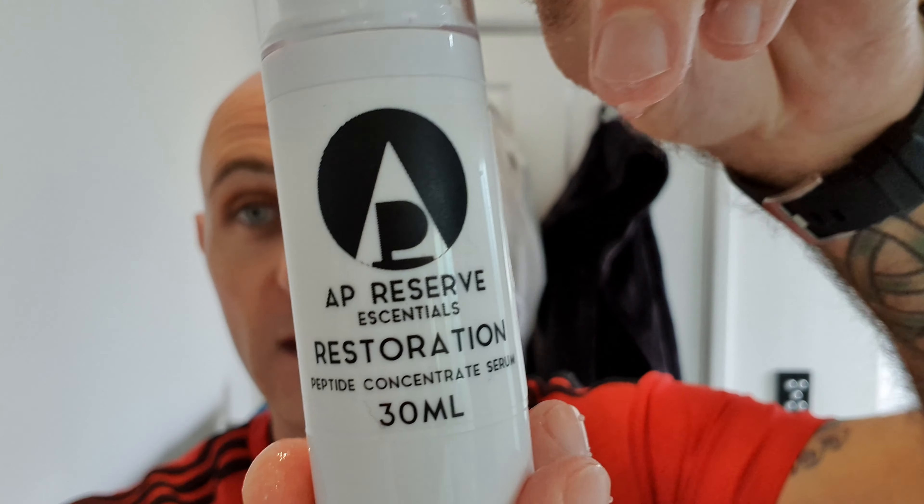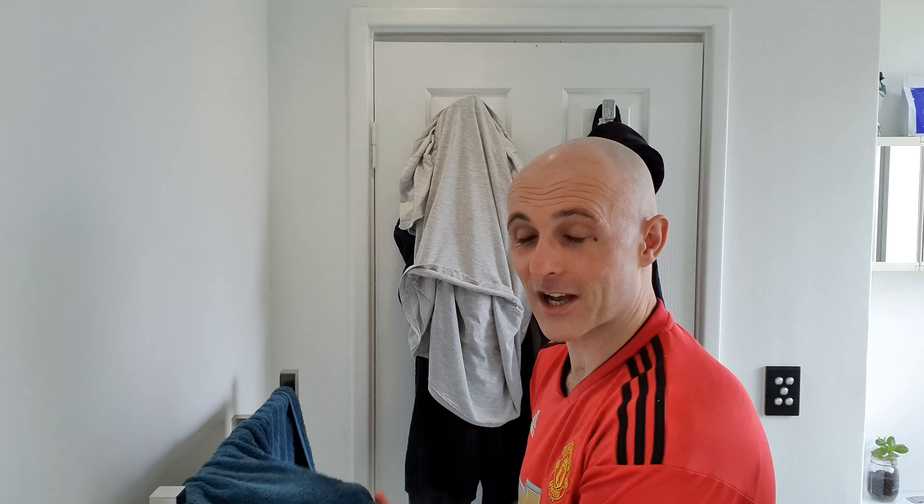That's such a good shave. I'm going to wet my hands and grab my AP Reserve Essentials Restoration Peptide Concentrate Serum, which is lasting very very well. As much as I'm enjoying the shave, I keep coming back to the Karve from nearly every razor I've used — it just wins me over every single time. Great soap, great brush, great razor, superb blade, fantastic shave. Stay safe, drive safe, don't drink and drive. I'll catch you guys next time. Cheers.